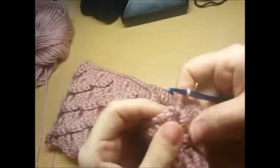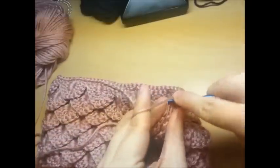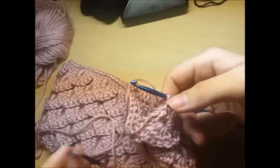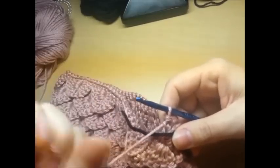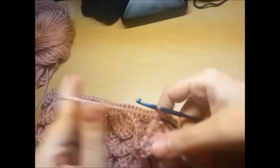I got around and did my first single crochet back to the start. I'm going to use a stitch marker because I'm bad about losing my place. Just use this piece of yarn and keep going - single crochet right there.